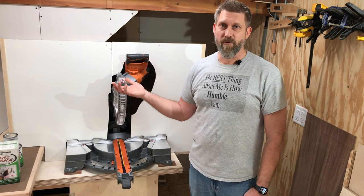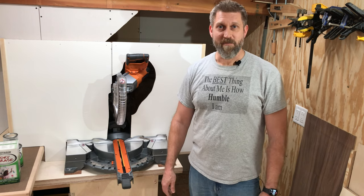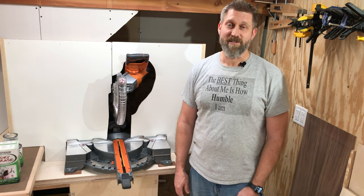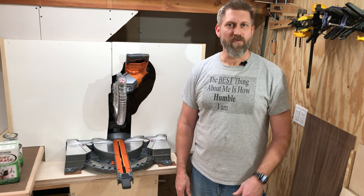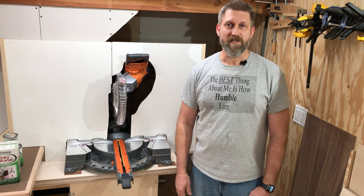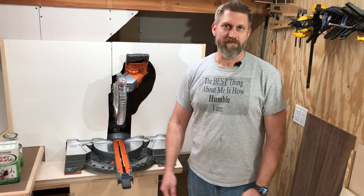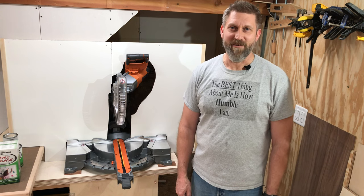I actually got this dry erase panel idea from another YouTuber whose name I can't remember right now. There were actually a couple of videos that had dry erase panels on the front of their miter saw station, and I just thought it was a great idea for making cut lists, fun drawings, or whatever I want to use it for.